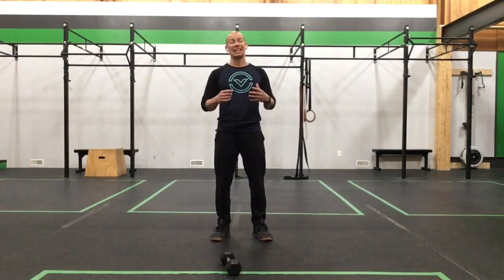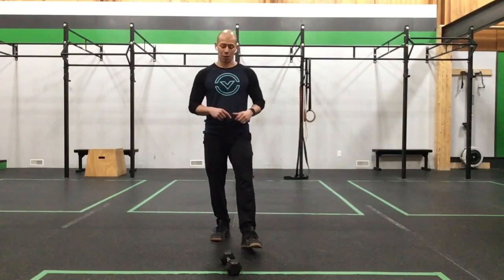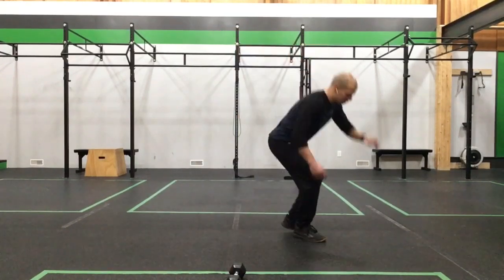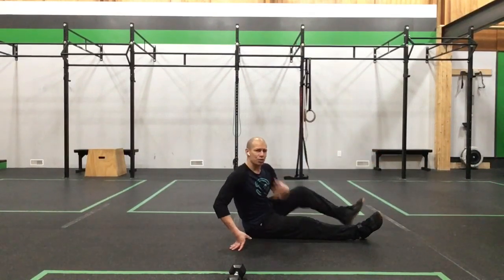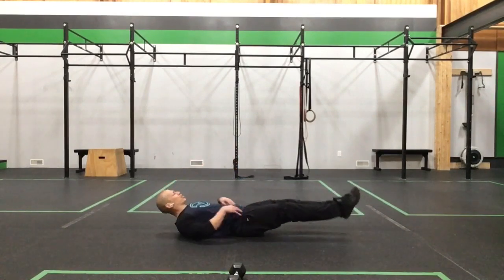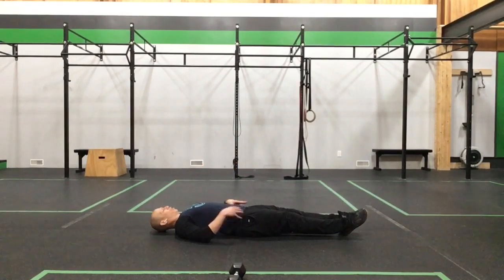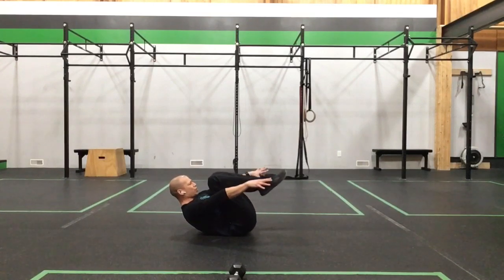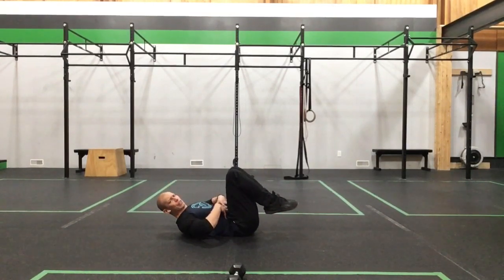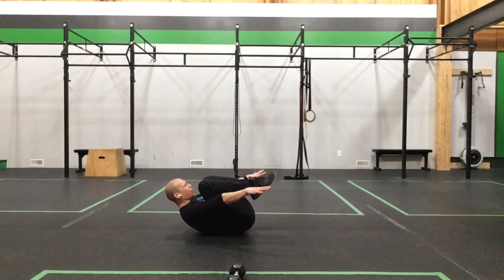After those five rounds you get 90 seconds of rest. Good news for the next work set: we get to lay down the entire time. Four exercises again for five rounds. First is the tuck hollow with extension — pull the shoulders and knees together, ribs and hips together, pulling into that tuck hollow. Find that good compression in the midsection.